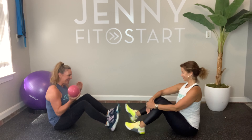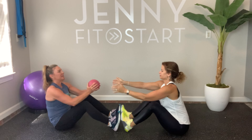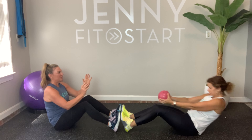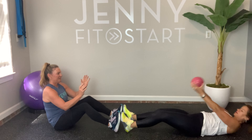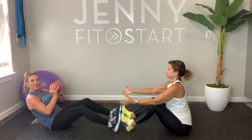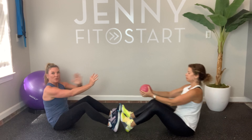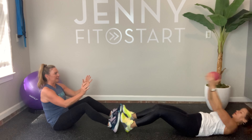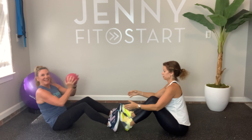Great job, y'all! I totally lied — we have one more on the ground. I love this one for your core and it really works the back of your legs as well. One of you is going to be on the ground, and you do need a band — which I forgot to mention at the beginning. Two, three, four, five, six, seven, eight, nine, and ten.